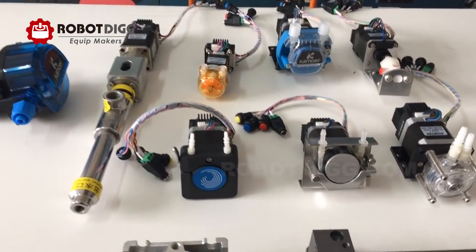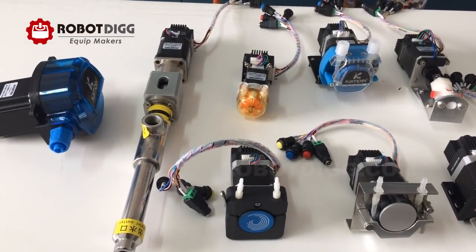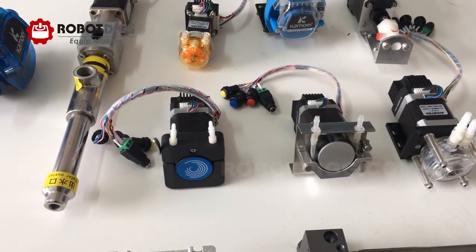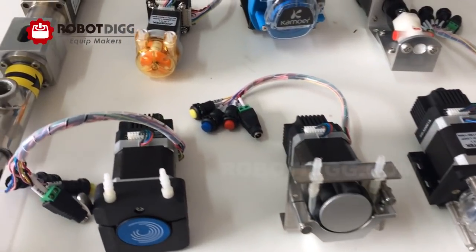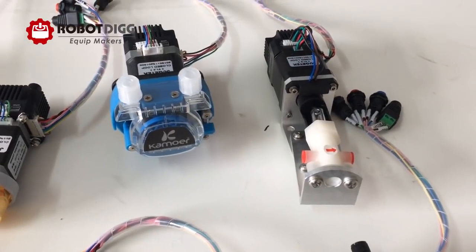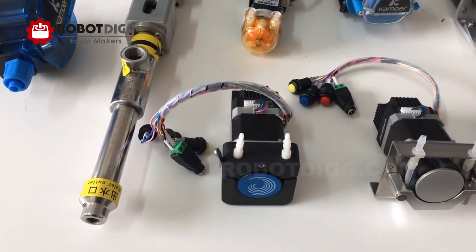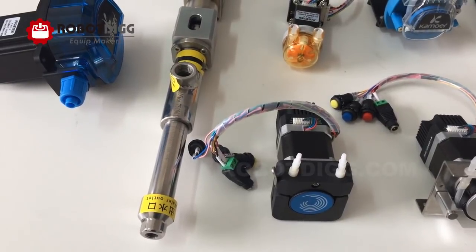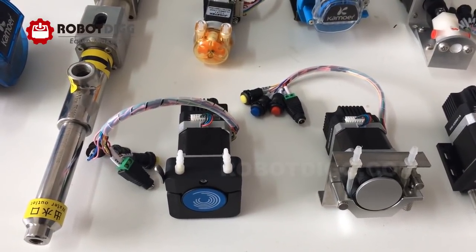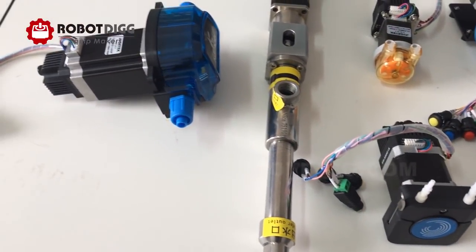We have NIMR 11, NIMR 17, and NIMR 23 stab-motorized peristaltic pumps, and screw pump, this one ceramic pump, stab-controller with POT Potentiometer Control or Pulse and Direction Mode available.